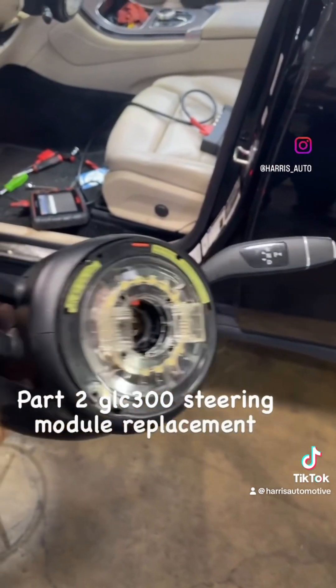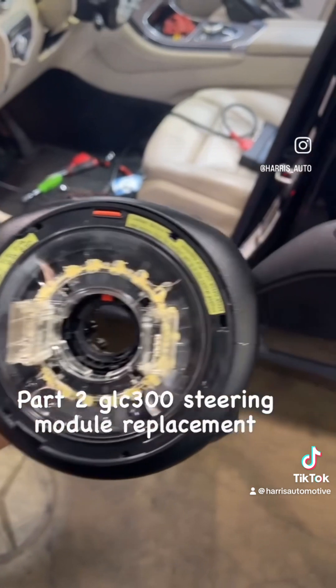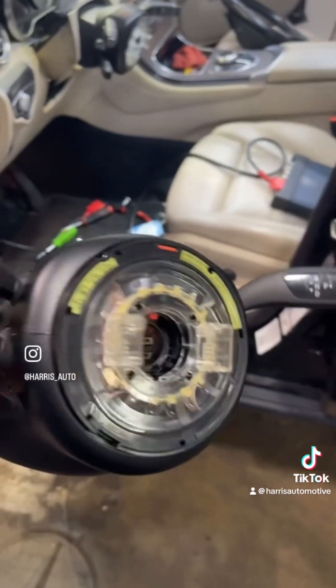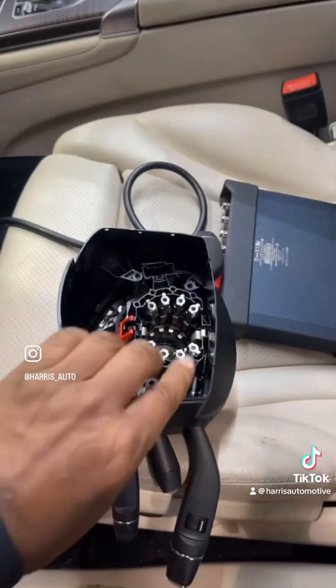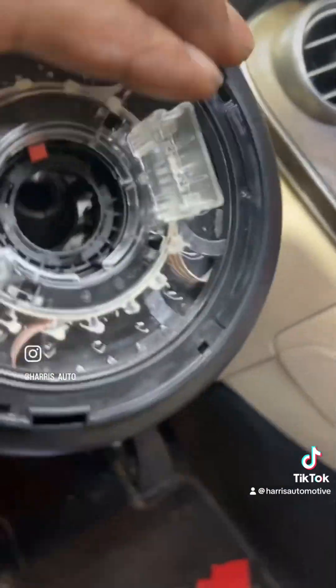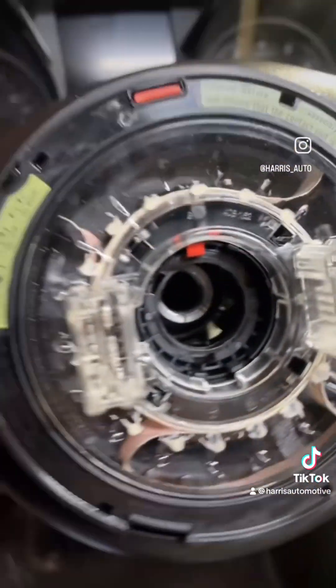Good afternoon, this is Phil again from Harris Automotive. We are at part two of the Mercedes-Benz GLC 300 steering wheel module replacement. This vehicle would not shift out of park. This is the old one — we have a new one installed over the steering shaft itself.